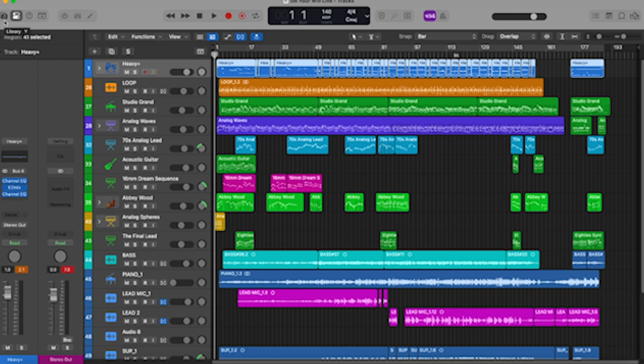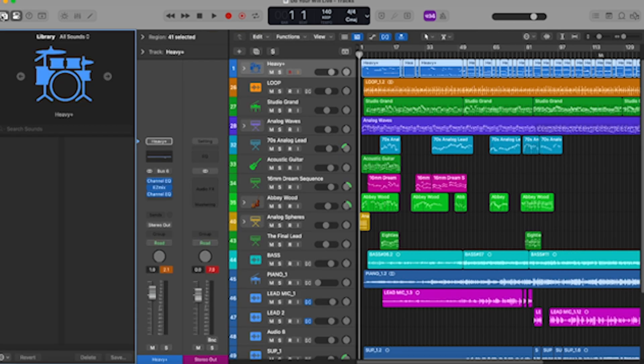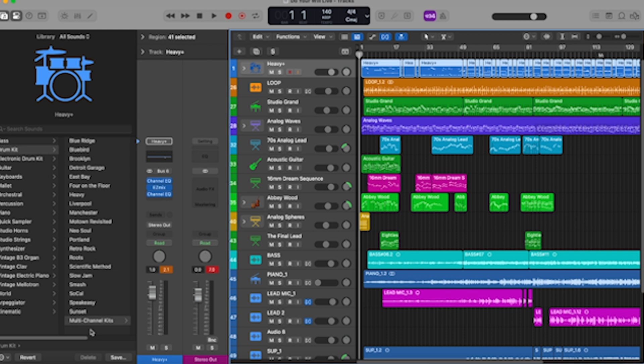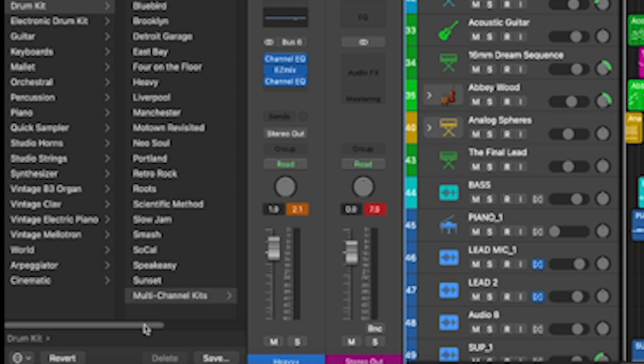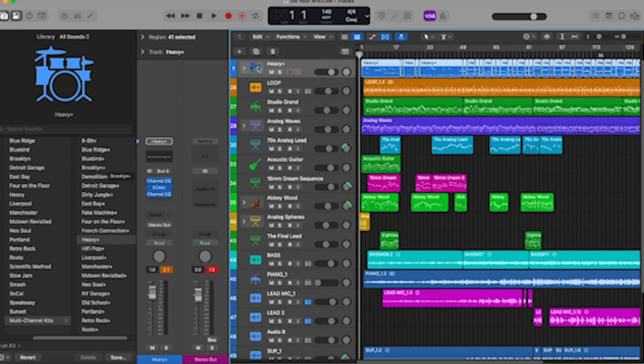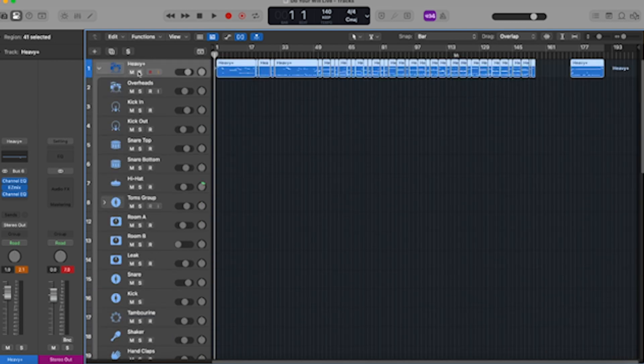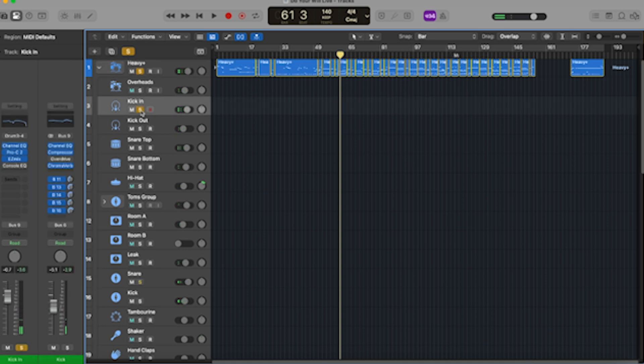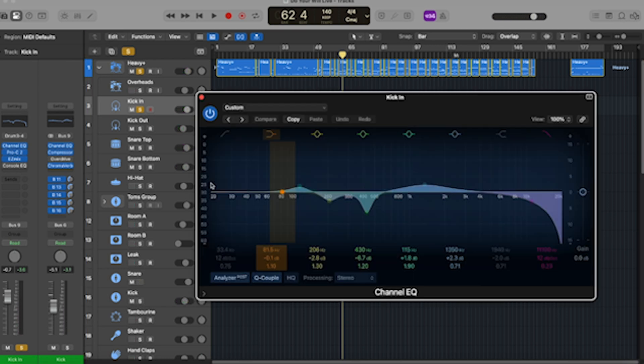For those who have not sequenced on Logic Pro before, it is simple. Come over to this part — it's called the Library. Click the Library, wait for it to open. I'm using Heavy+. The plus means you can mix them individually. Go to the Drum Session, click Drum Kits, then scroll down to select Multi Channel Kits — choose the ones with the plus, which means you can mix each channel separately. Let me open the drums — this is the entire drum session. Let me play it so you can hear. This is my overhead, and this is my kick.